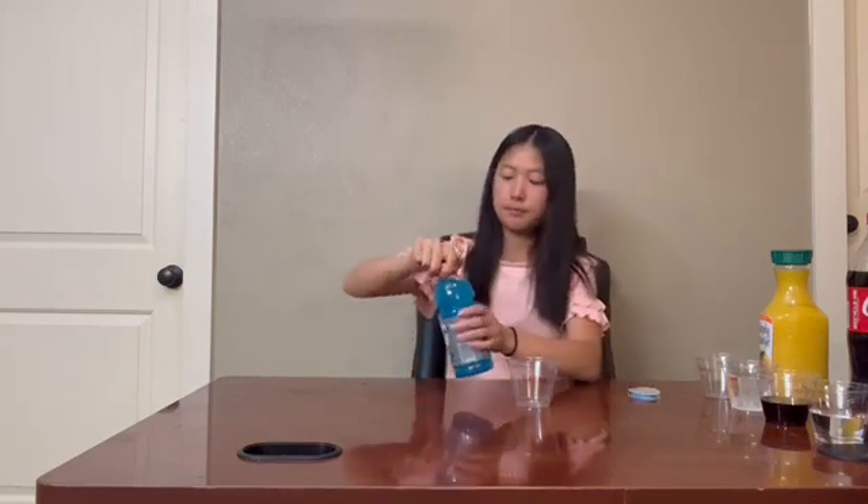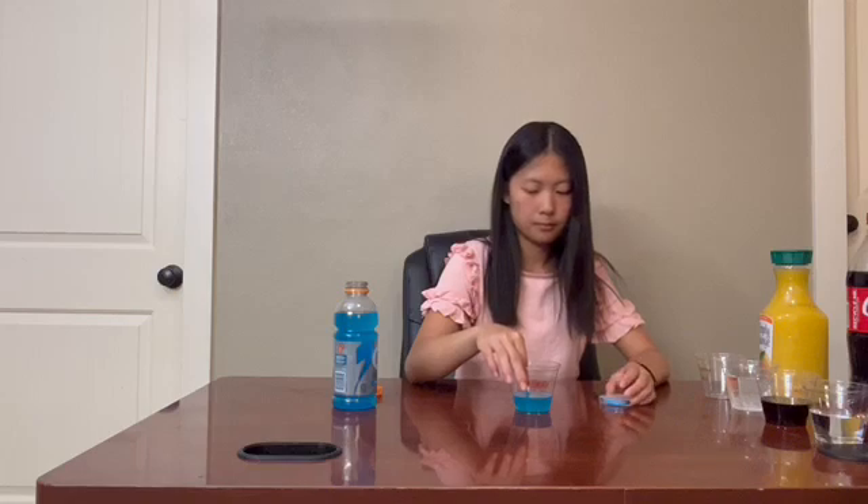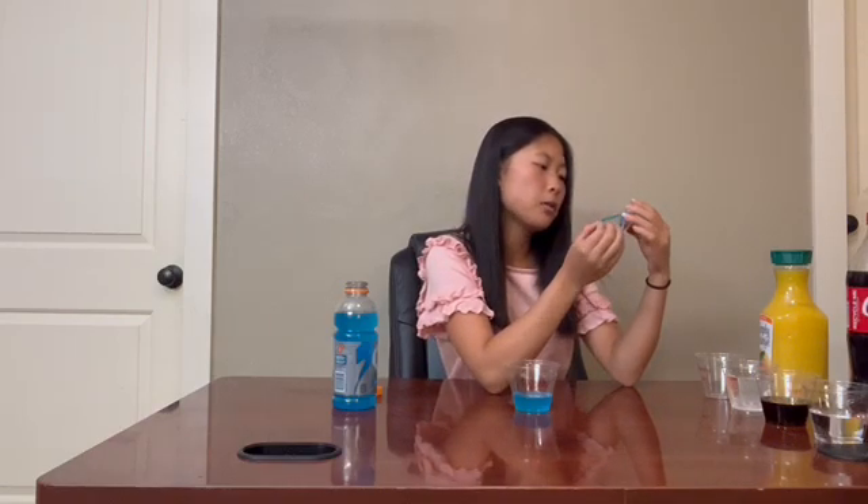Our next sample is Gatorade, specifically Cool Blue Gatorade. This is a very common drink, so let's test what the pH of this drink is. Tear off another strip and compare it to the scale. This time we can see that it's around 2.5 on the scale.